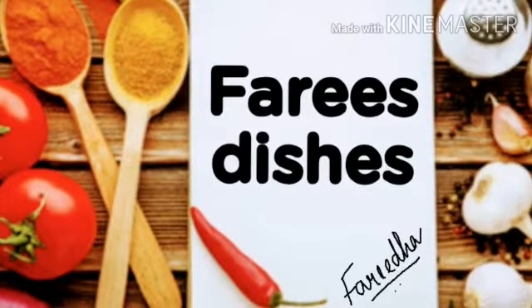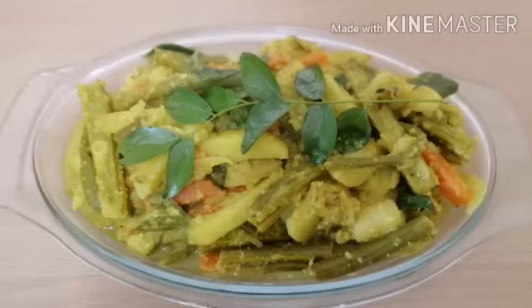Hi viewers, assalamu alaikum and welcome to my channel. Today I will be preparing an Avial. It is a delicious recipe made using several vegetables and a unique traditional dish of Kerala. Let's check it out.